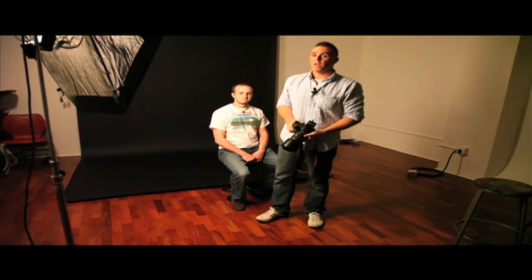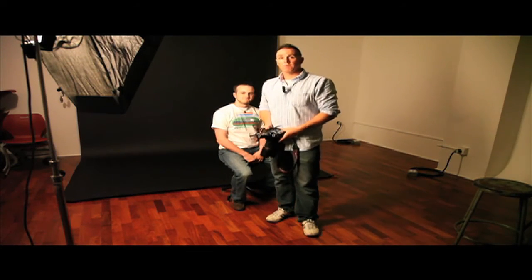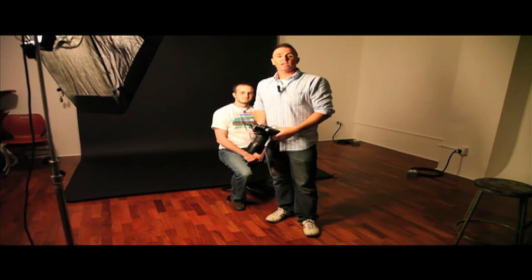Perfect. And it's that simple — that's pretty much how we do split lighting. Doesn't get much easier. Thanks for watching.